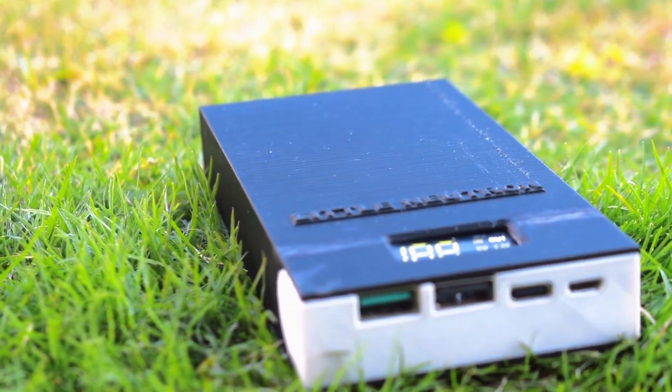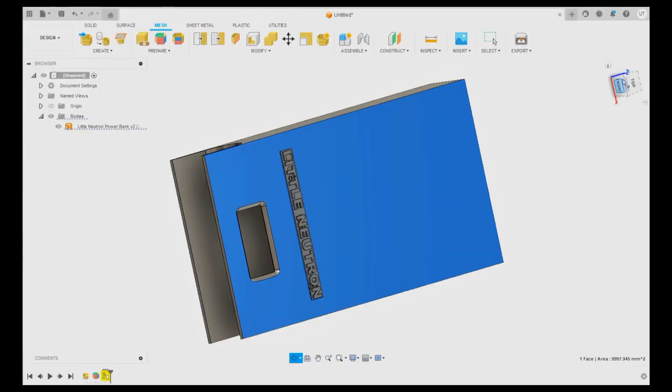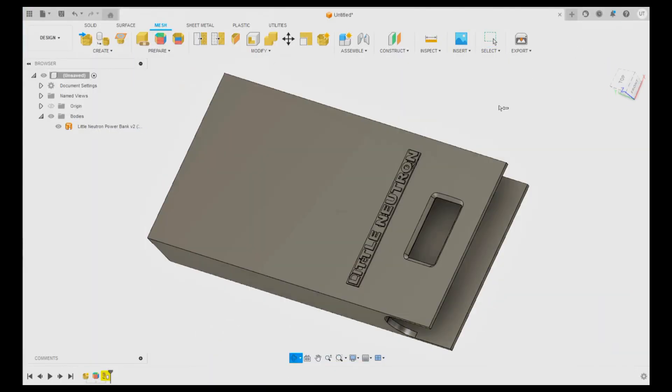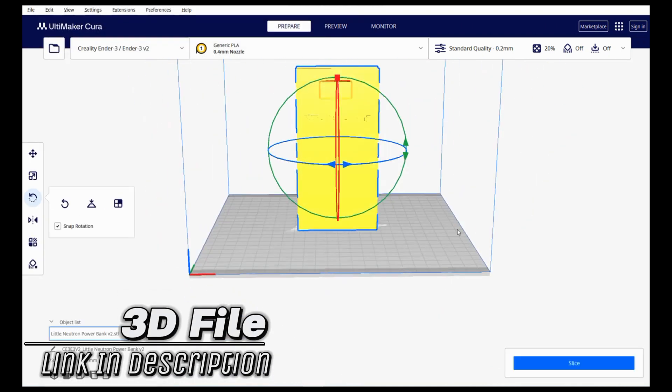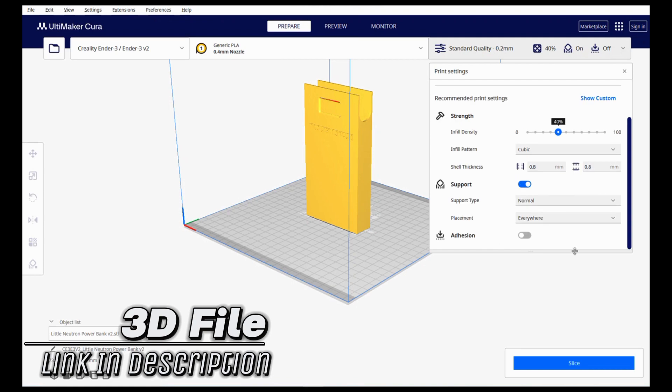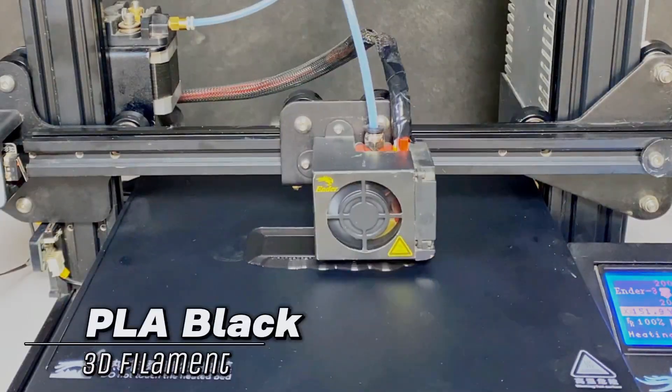So without wasting any more time, let's get started. First of all, we have designed the case for our powerbank using Fusion 360. Then using the software Ultimaker Cura, we will prepare the G-code for our 3D printed parts. For printing the main body, I have selected PLA black color.